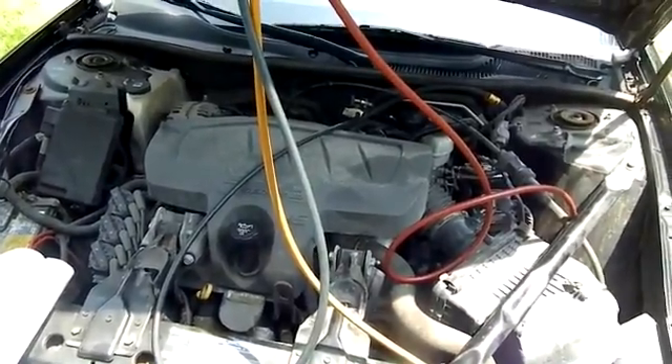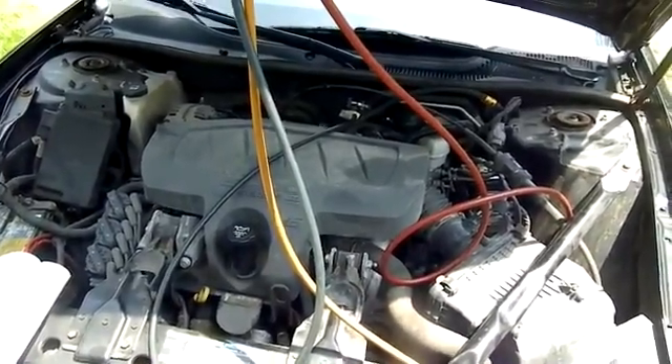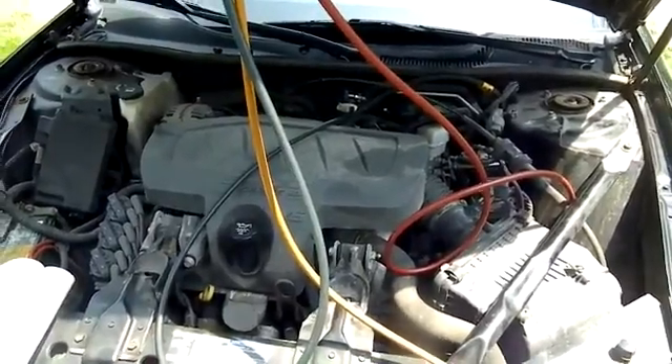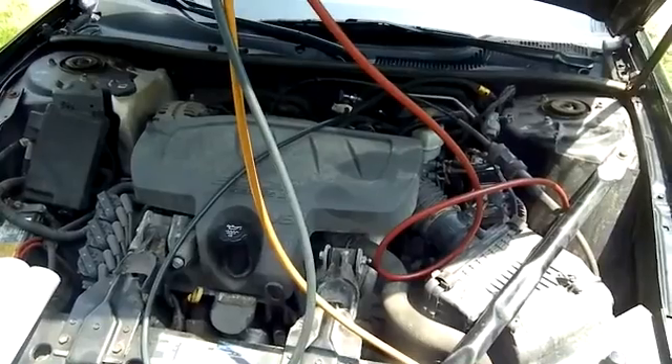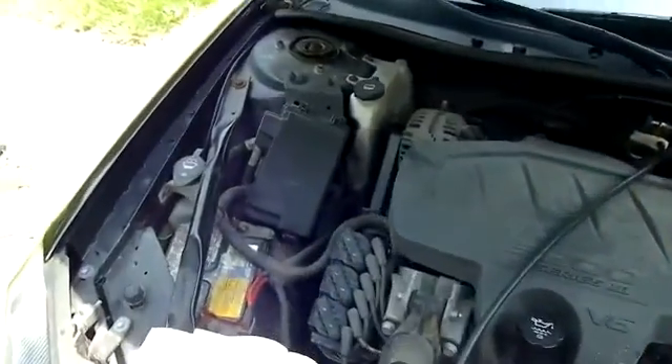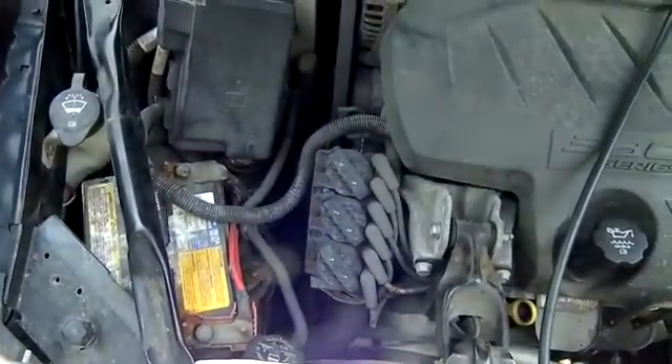Today we're working on a 2006 Pontiac Grand Prix air conditioning system. It's about 90 degrees today. The compressor does kick on, the fans do work, but it just blows hot air.